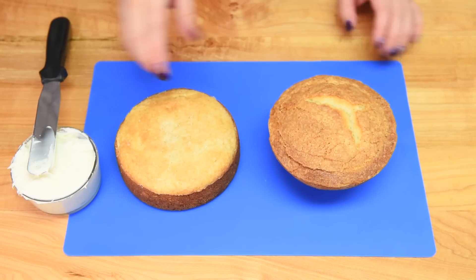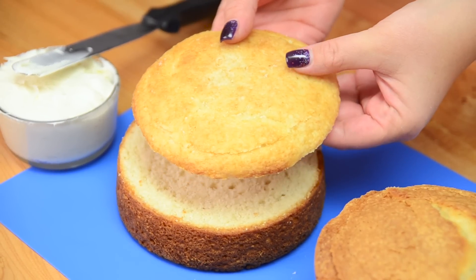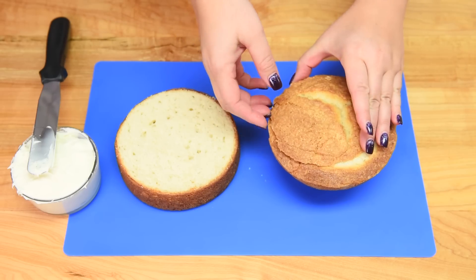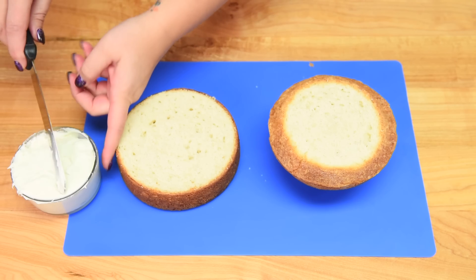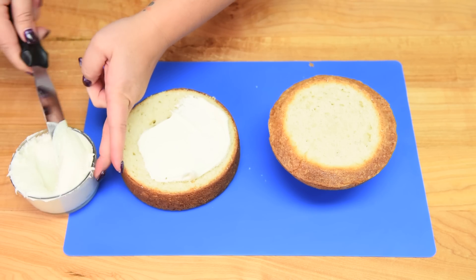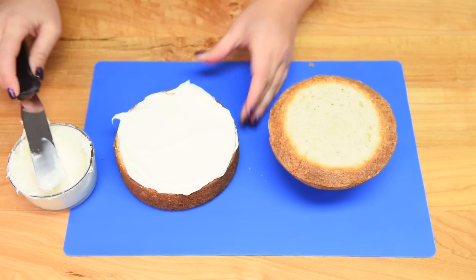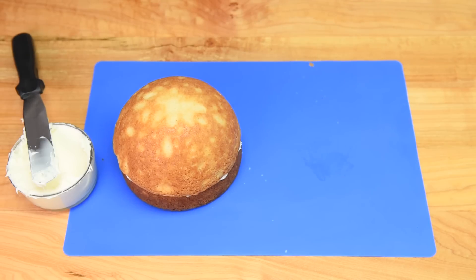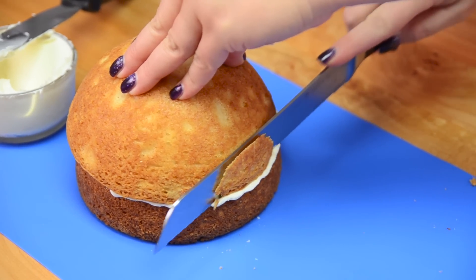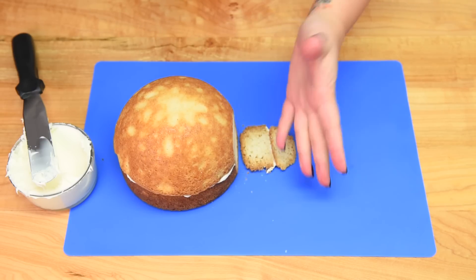I have my two cakes here and I've leveled them both off with a serrated knife. I want to make sure I keep the leveled-off tops because I may be using one or both of them later. Now that they are leveled, I'm going to put some buttercream in between — this is like the glue that holds the ham together. Then I'm going to flip the round one on top. Because I want it to sit flat on the plate, I'm going to use a sharp serrated knife to skim off a tiny bit so the flat part sits flush on the plate and it won't roll around.